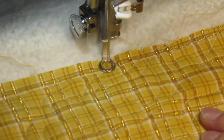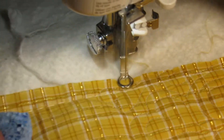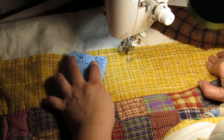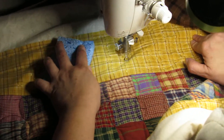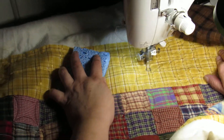And there's no safety pins to hit. So when I can take advantage of a longarm machine to baste my big quilts, I do that. A little more heart and you'll be done with the video.